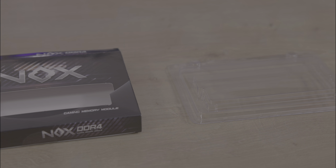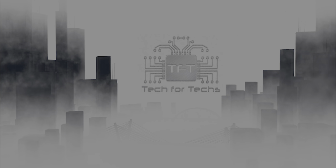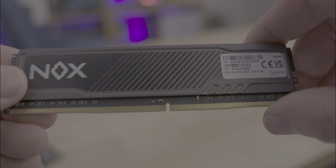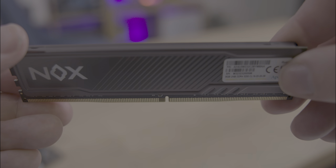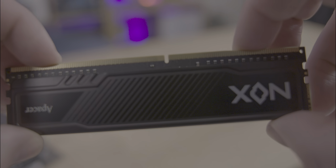Inside the box, things are kept nice and simple. All you get is the RAM inside a plastic blister pack, and that is it. The RAM boasts an effective heatsink, designed to keep temperatures in check. It sports an industrial look with a black fade effect on the side that adds to its aesthetic appeal.